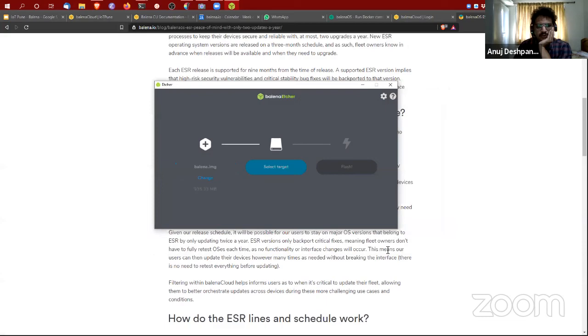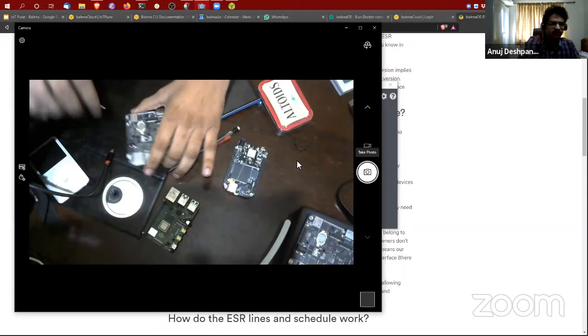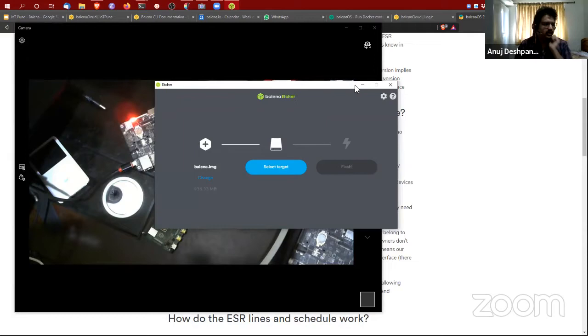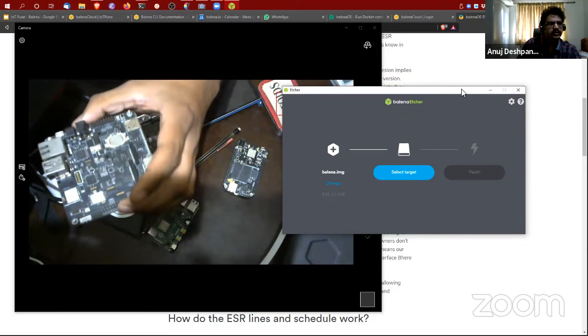Now I have downloaded the image. I'm going to select that image. I have the Balena Fin here and I'm going to plug it in using its USB port. I'll take a minute to talk about what Balena Fin is. The Balena Fin is a carrier board — this is the Raspberry Pi Compute Module, which goes at the bottom of the Balena Fin. On top there are a lot of peripherals, making it a more industrial Raspberry Pi.